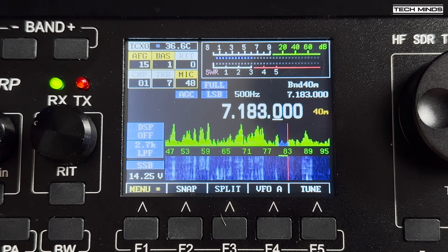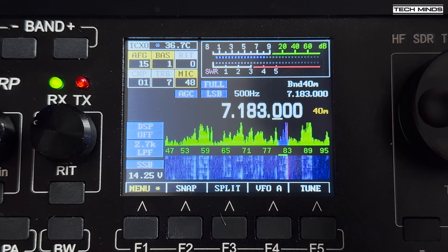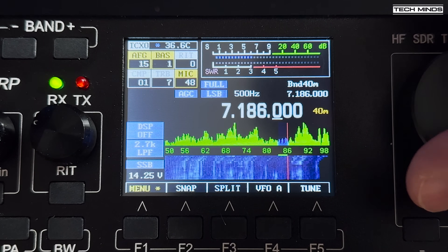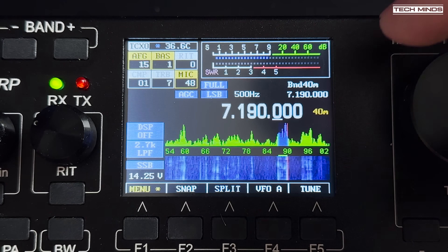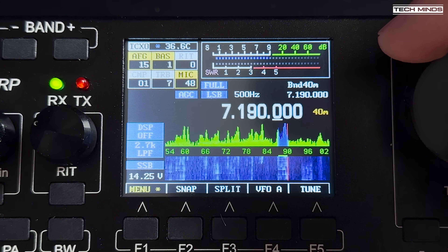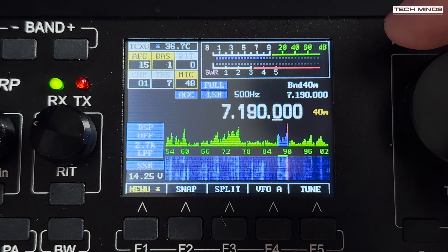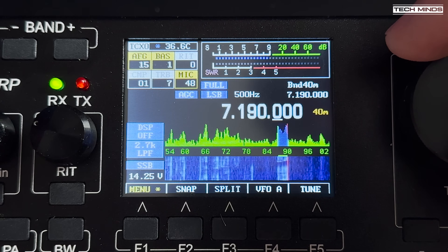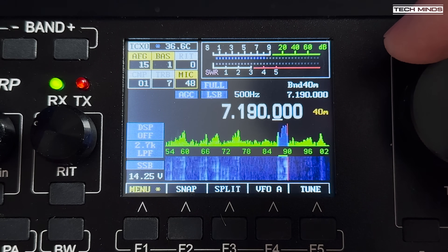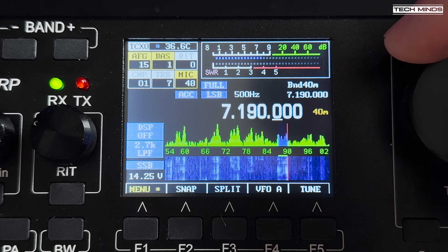When measuring the power output of this radio, from 80 metres up to around 17 metres the output was around 10 to 12 watts on SSB. However on 10 metres the power output dropped slightly to around 7 watts. To record the transmitted audio, the Hack Green Web SDR was used on 80 metres — and even though the signal was quite weak due to the antenna used, the transmitted audio could still be clearly heard.